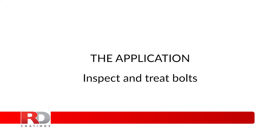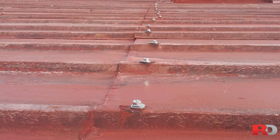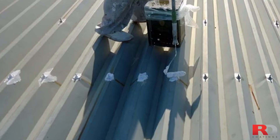Inspect and Treat Bolts. If bolts are too corroded, replace them. Otherwise, simply brush a spot coat of RD Elastometal on top of each of them. It is at the same time a good way to make sure you control each one of them.